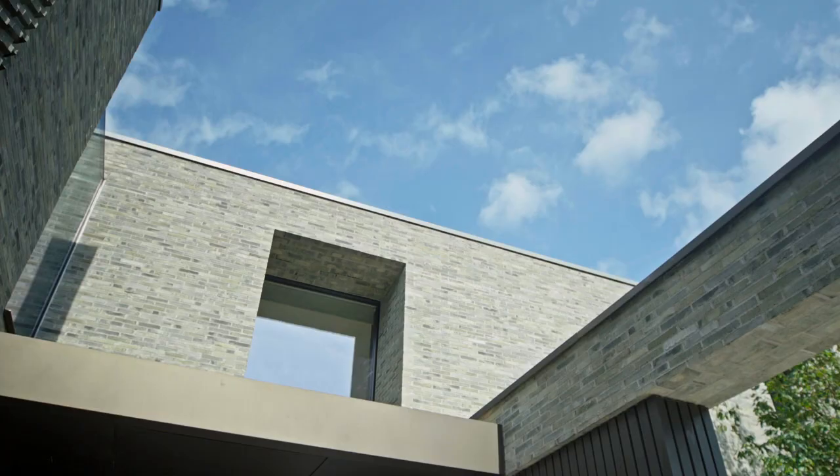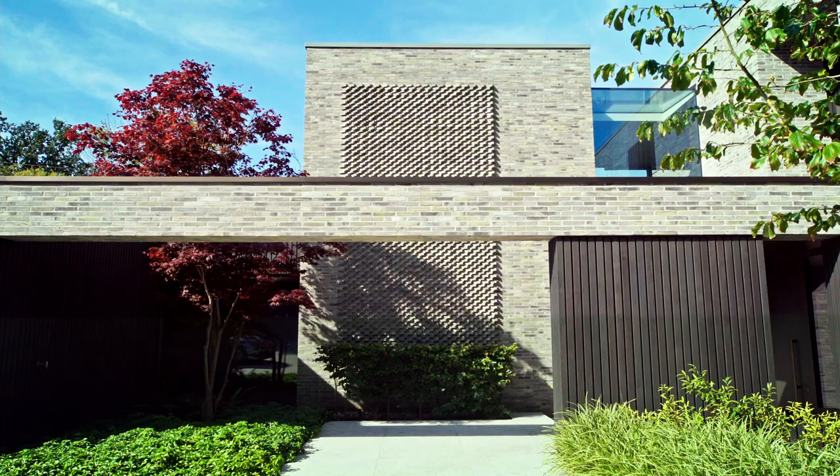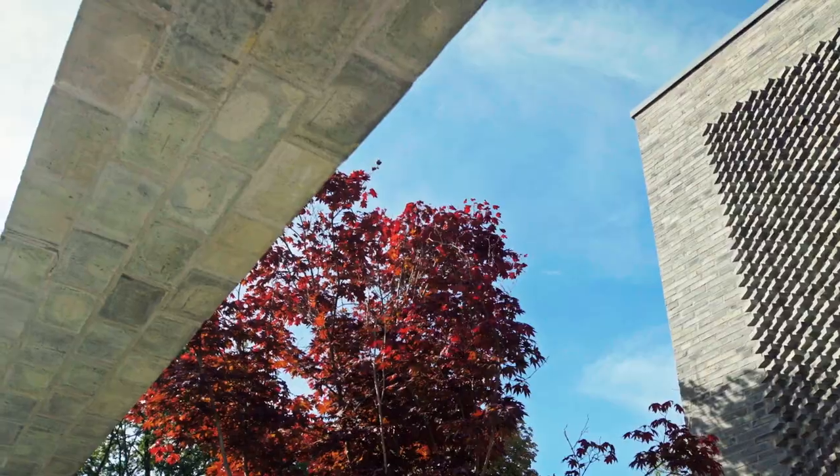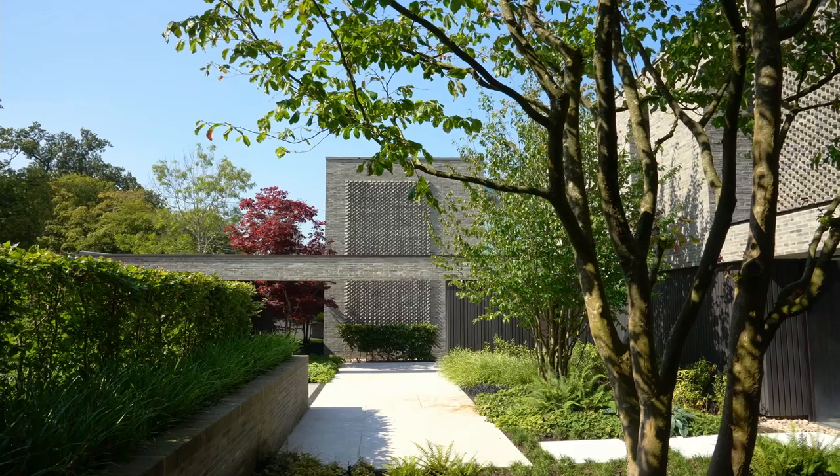One of the ways we've used this brick is hanging the brick to create these soffits. This beam is clad on the sides and the underside in the same brickwork, creating this really monolithic presence of brickwork around me.